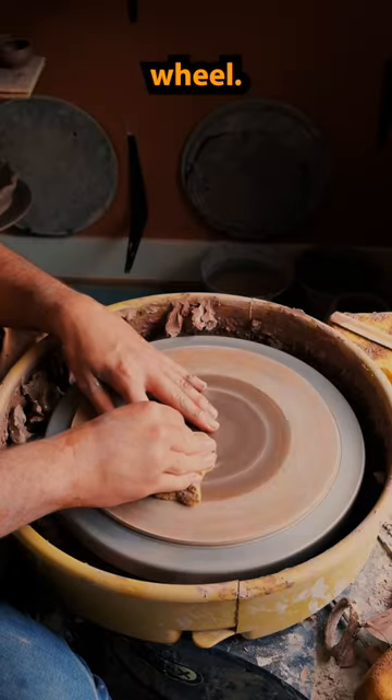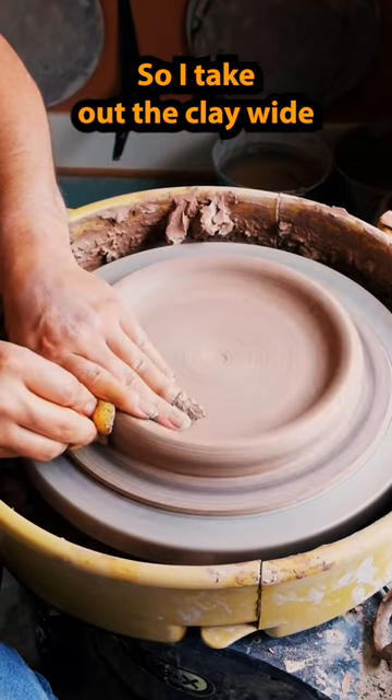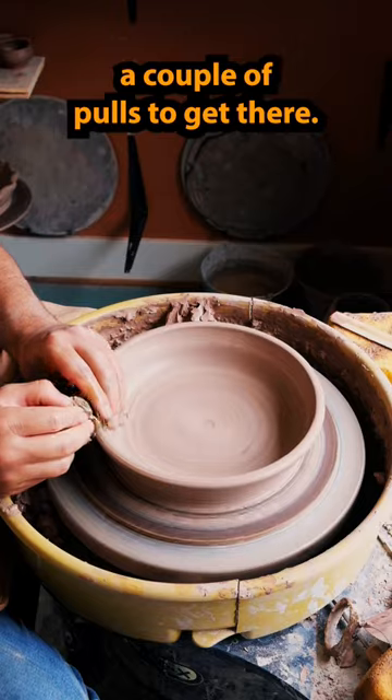How I make a pie dish on the wheel: I start out by making a shallow bowl, take out the clay wide, and pull up my walls. It takes a couple of pulls to get there.